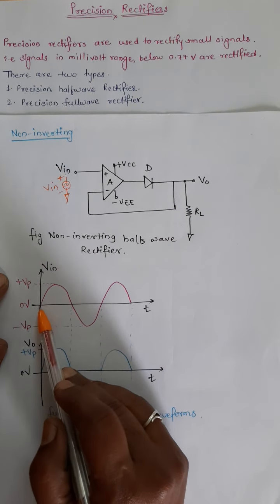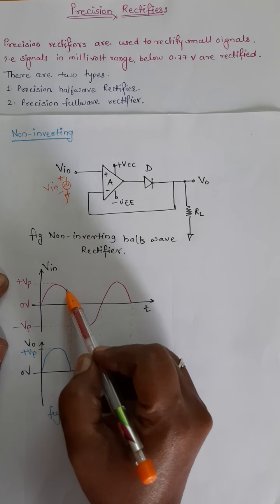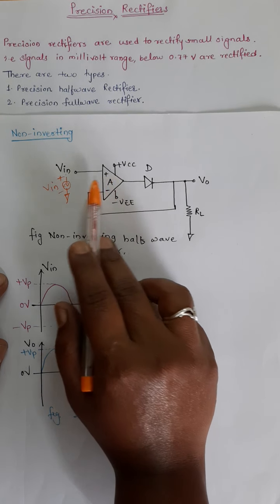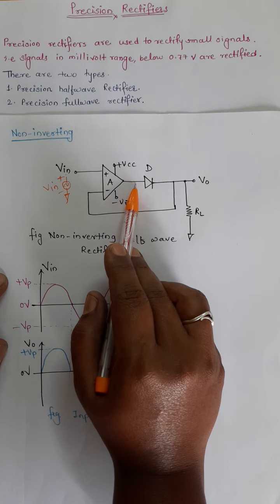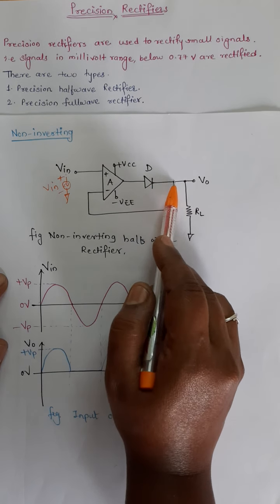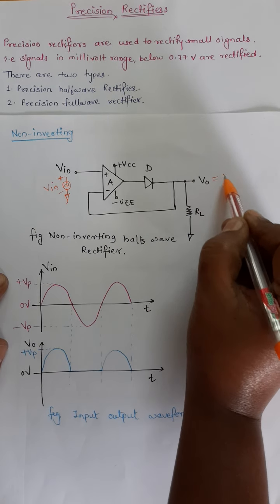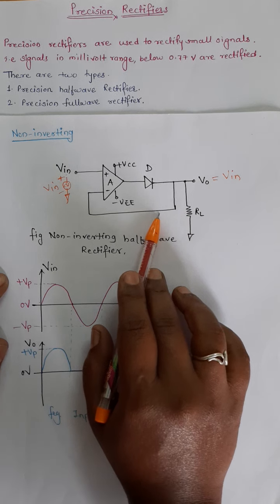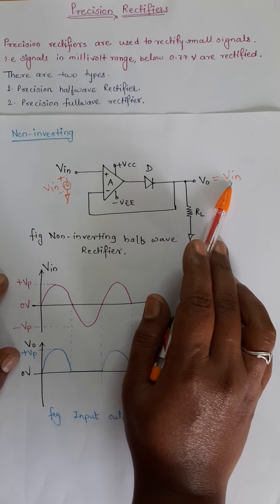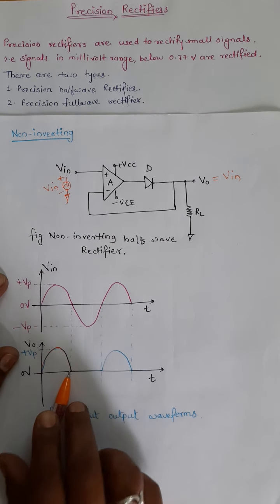We will consider input signal Vin for the first positive half cycle. Since the input is given to the non-inverting terminal there is no inversion, so the output voltage is positive. This makes the diode forward biased and it conducts — diode D1 conducts and closes the feedback path. Output voltage V0 equals Vin because this is a voltage follower with gain equal to 1, so whatever is the input is available at the output. The positive half cycle gets rectified and we get the rectified output.